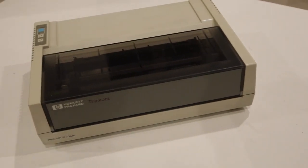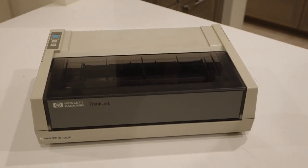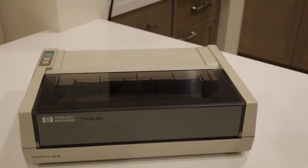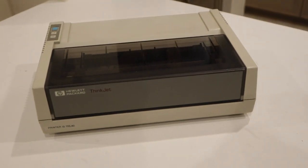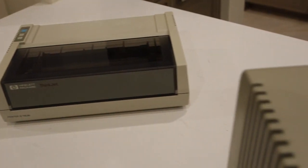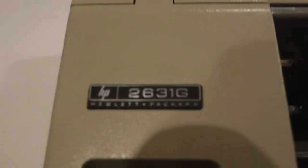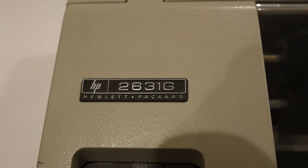From my other videos, you might have already seen the first of my HP vintage printers, the Hewlett Packard ThinkJet, the first of the inkjet printers. But as luck would have it recently, I chanced upon something older and more substantial: an HP 2631G.